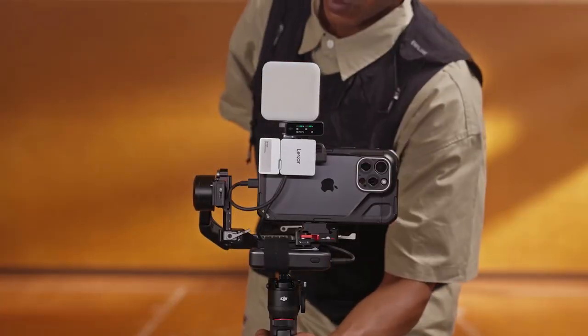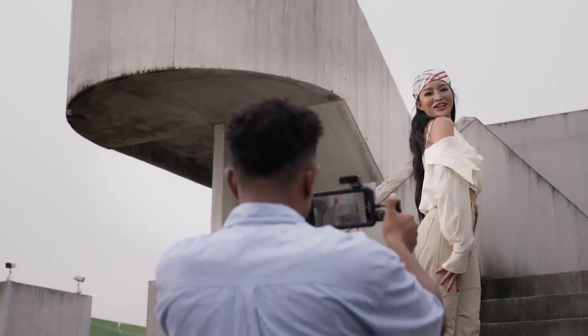Capture. Save. Go. Lexa Professional Go Portable SSD with Hub — the best external solution for recording ProRes videos.